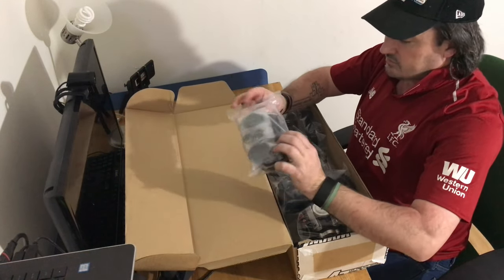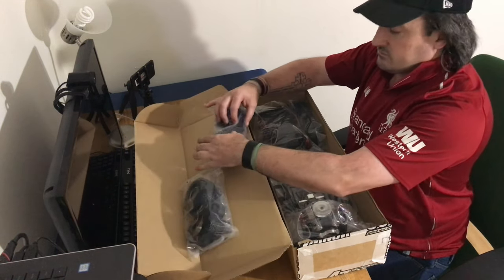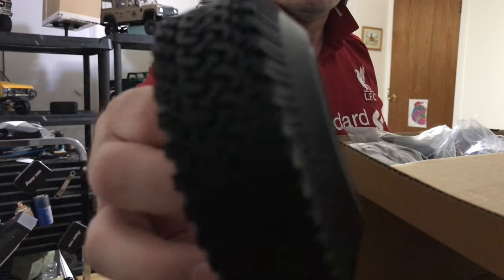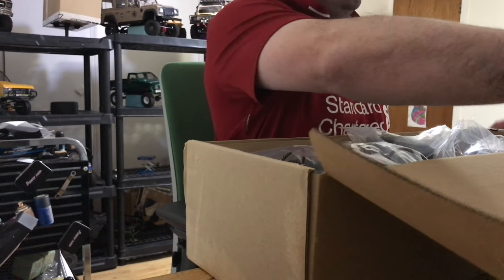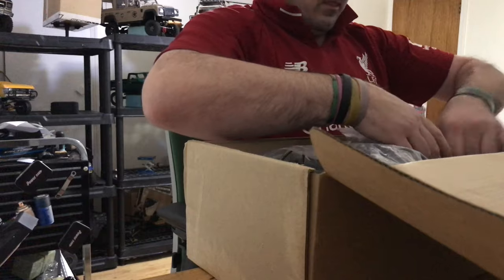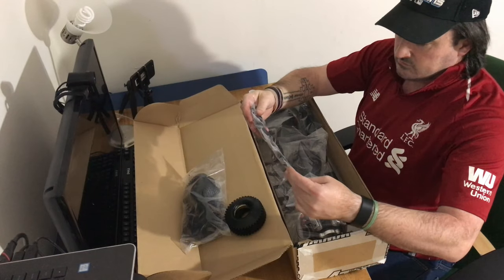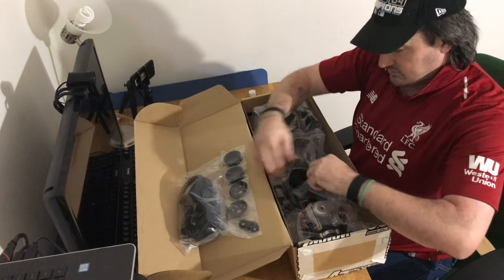Here we have wheels and a box. Let's open one of these really quick. These are nice wheels — pretty cool looking tires, nice and scale. They are two-piece beadlocks. Pretty nice.